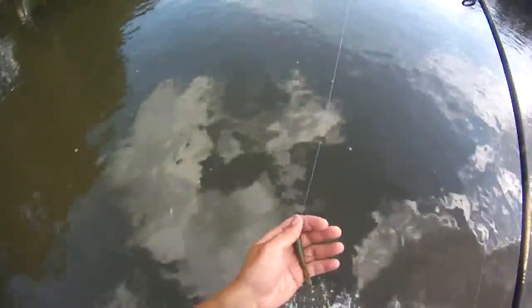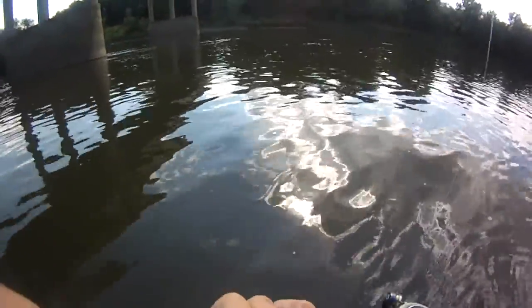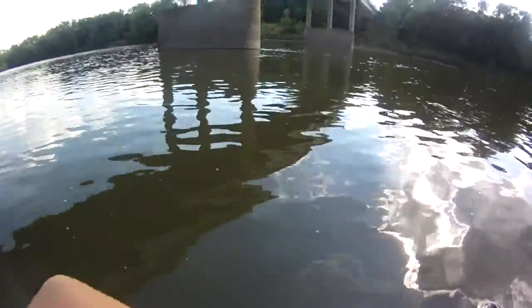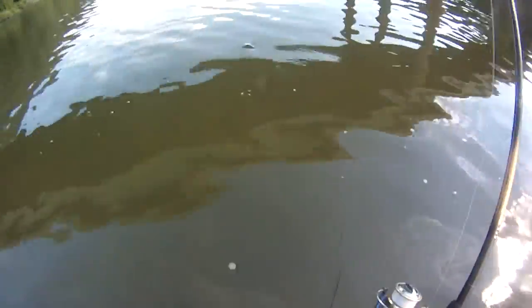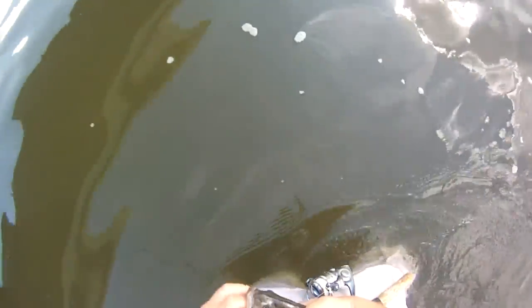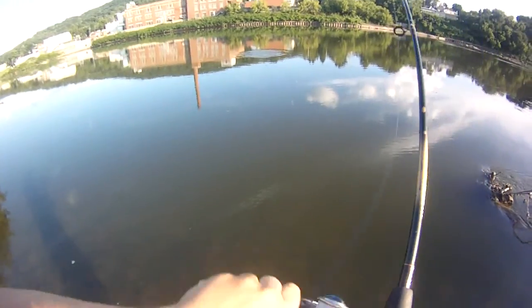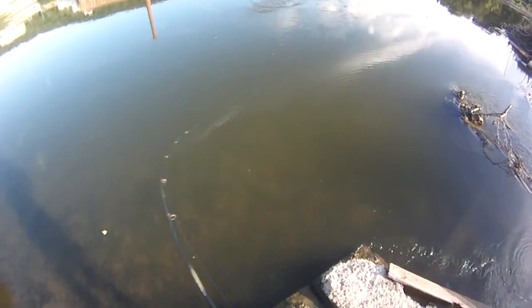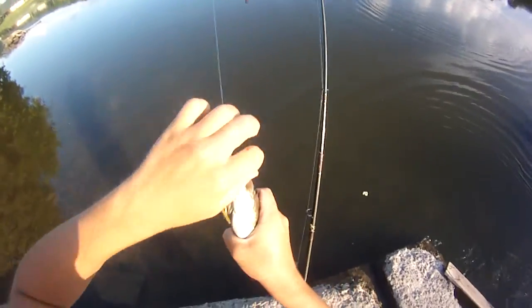Glad the jig didn't pop — that would have bugged me for a while if I didn't know what that was. There we go — probably a smallie, just working that tube through the riffles made by the bridge abutment. Not that big, another 12-inch or so, maybe 11 — just a little smallie on the tube.